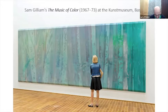Sam Gilliam was born in 1933 in Tupelo, Mississippi. They moved when he was a child to Louisville. He went to Louisville University, did undergraduate work, went into the army for a couple of years, then came back and did his graduate work at Louisville. That's when he moved to Washington D.C. His father was a carpenter with the railroad — that figures in a little bit later. These beveled edge pieces have a bit of carpentry in them, a lot of his work does.